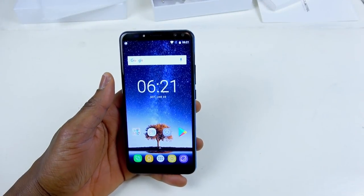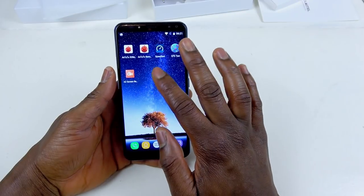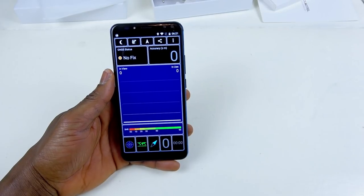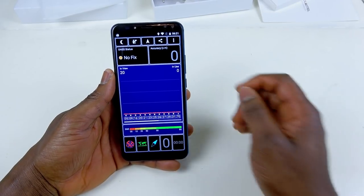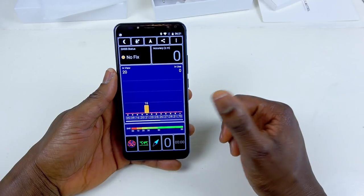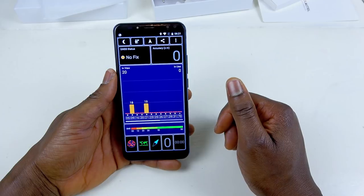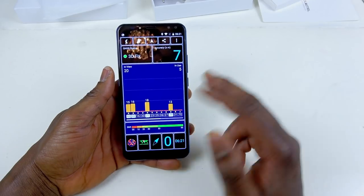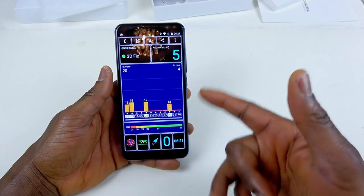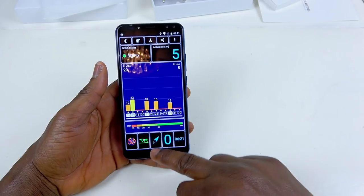Okay guys, the phone is booted now. I've installed a few applications I'm gonna test with the phone. First of all, let's see how the GPS functions. Let's go into the GPS app and see what we're gonna be getting indoors. I don't think it's that bad — it's not too bad, it's still picking. This is not too bad for the price of the phone. You can't really complain much because I'm indoors and I'm still getting these signals. I think I'll be all right with that.